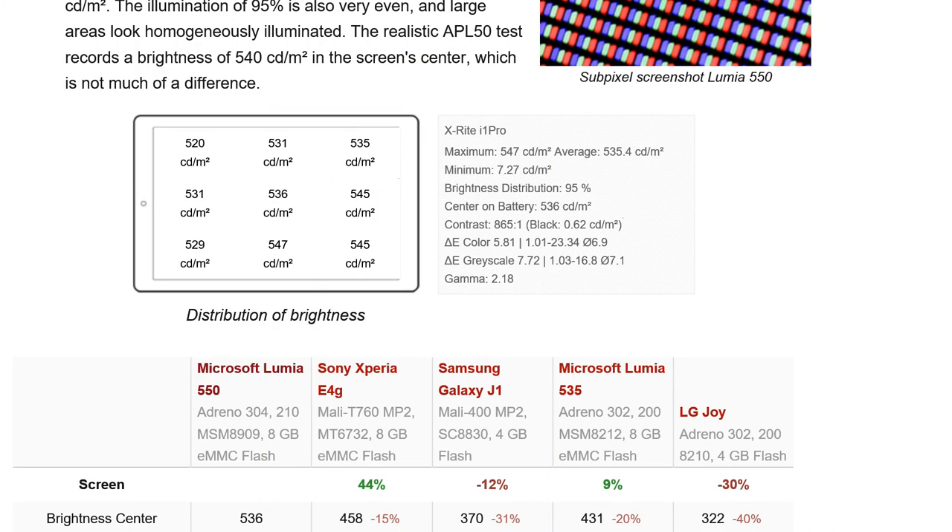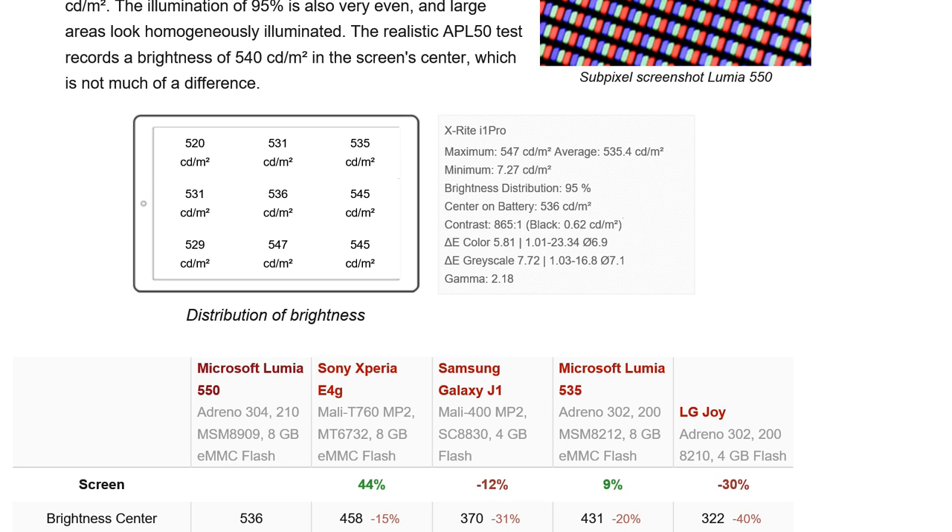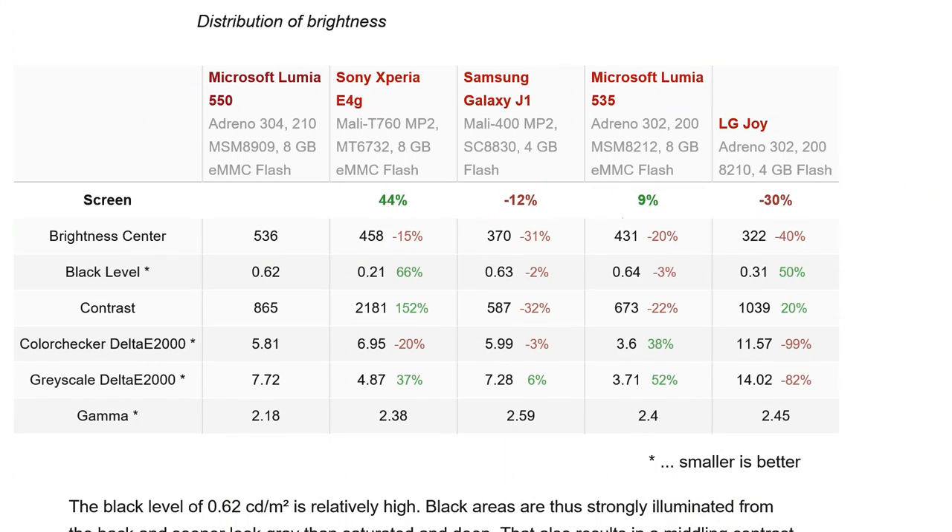Looking at the screen measurements: center brightness is 536 nits, which is pretty good, dropping off slightly around the edges. Contrast is 865:1 — not huge; over 1000:1 would be good for this price tier. Color accuracy is 5.81 delta-E and grayscale is 7.72 — not brilliant but acceptable for a $100 smartphone. Comparing to similar devices: the Samsung Galaxy J1 has lower brightness and lower color accuracy; the Xperia E4G has higher contrast at 2181:1 and brightness of 458 nits.